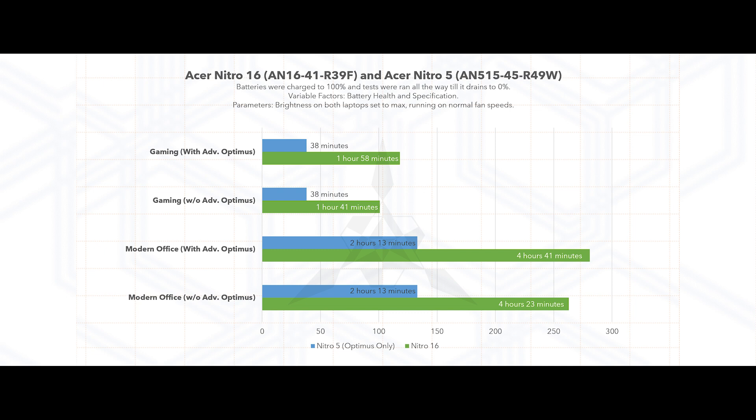Things get a lot more exciting for productivity-based tasks when you're out and about — this is where Advanced Optimus really shines. You can get about 4 hours and 41 minutes with Advanced Optimus turned on, and even with it turned off you still get about 4 hours 23 minutes. That's impressive compared to the Acer Nitro 5's Optimus-only mode, which only offers about 2 hours 30 minutes. This shows how much technology has improved, and with the MUX switch and Advanced Optimus we're getting a much better battery life experience on gaming laptops.